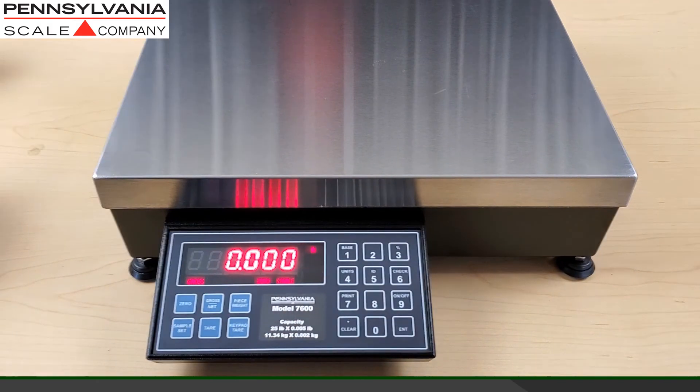The scale is now in normal operating mode and ready for counting or weighing.